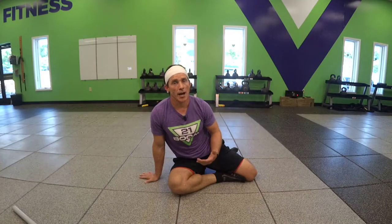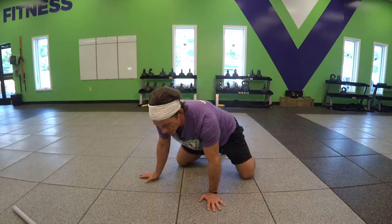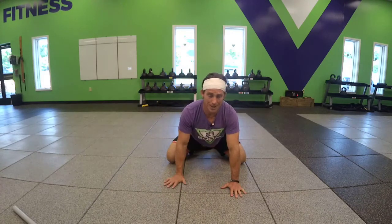Thoracic Rotation. There are a variety of ways to do this — I'm going to show you a couple. So let's position your body into that tabletop position, knees wide, sit back on your heels, keep that chest proud, neutral spine.